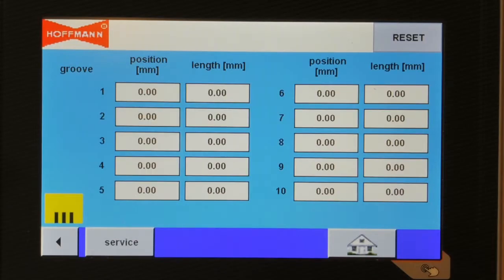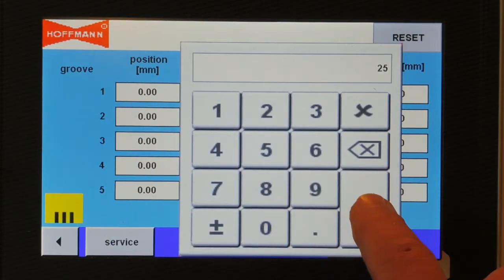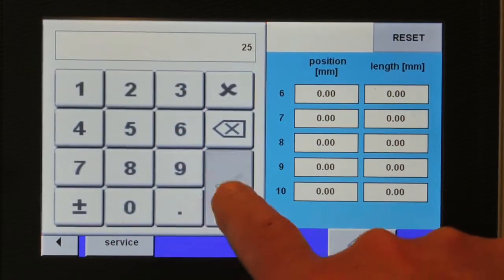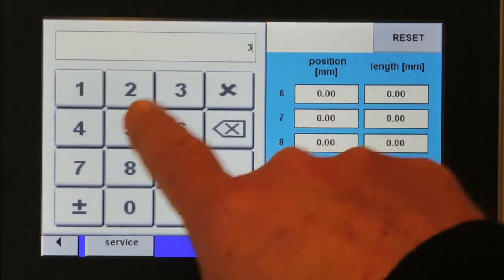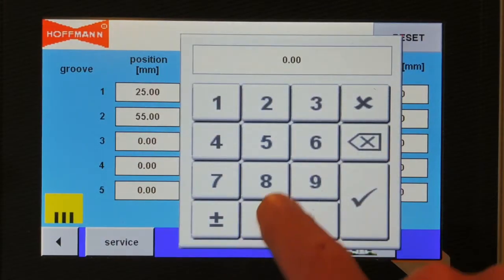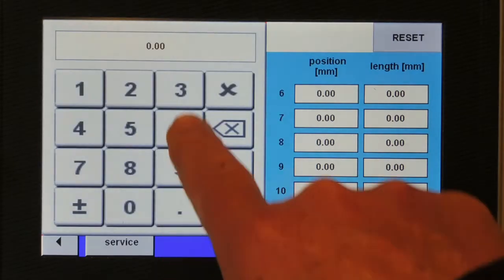We go to the single groove programming. Groove number one: the position will be 25 mm from the corner and 25 mm in depth. The second groove will be 55 mm from the corner and 35 mm deep. The third position is at 85 mm from the corner and 35 mm deep as well.